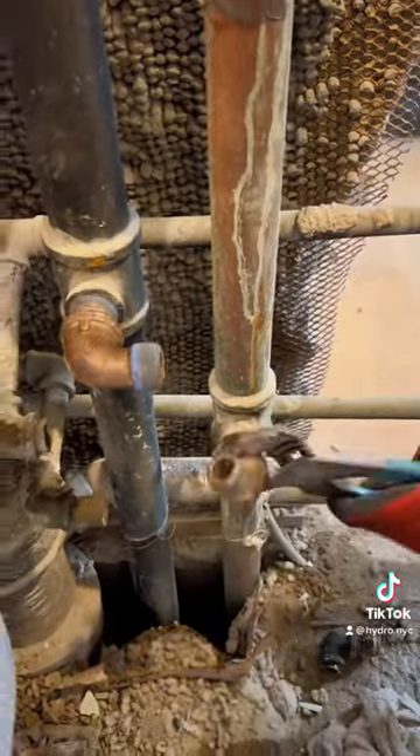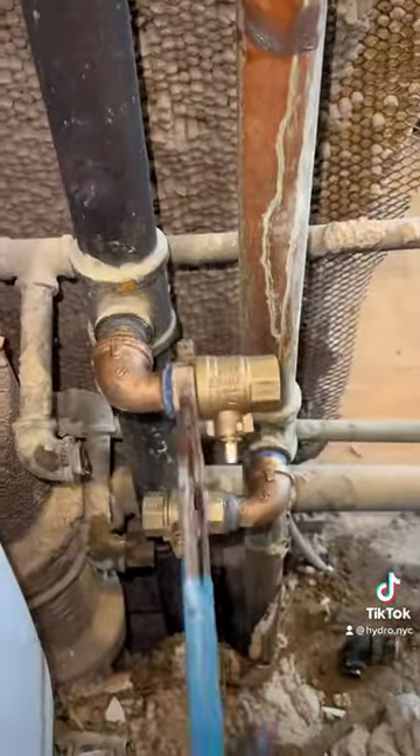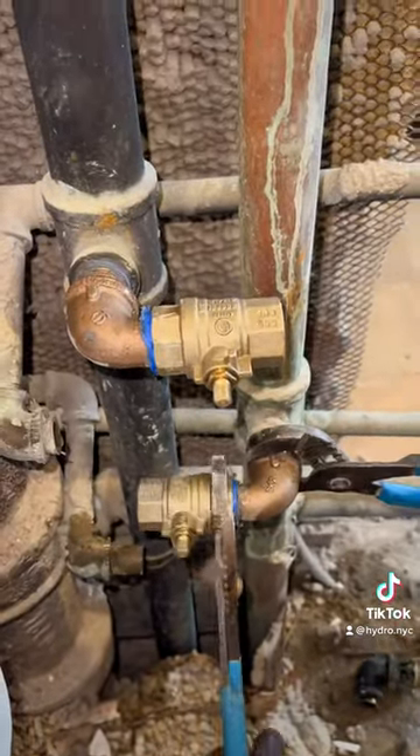We install the new three-quarter ball valves with street elbows because space was limited, and notify the super to turn the water back on. Meanwhile, we cut the old drain out so the contractor can do his magic.